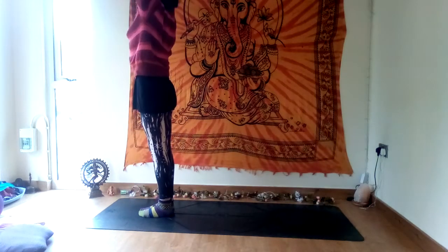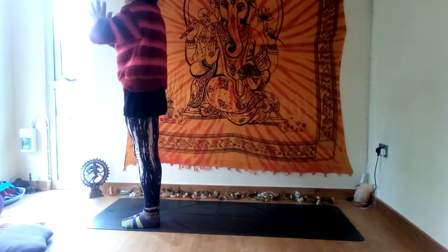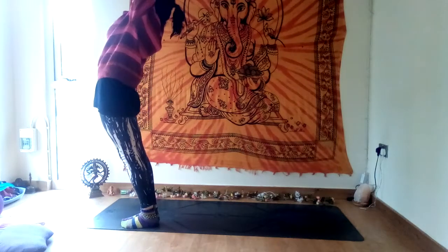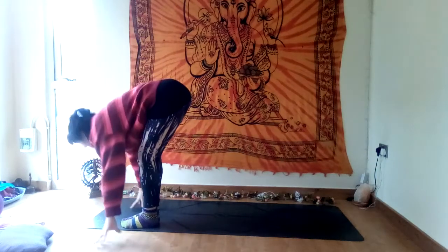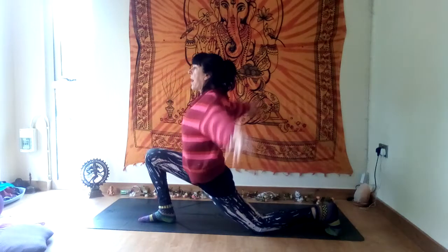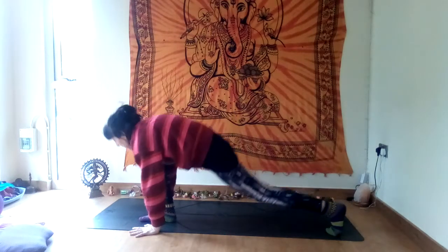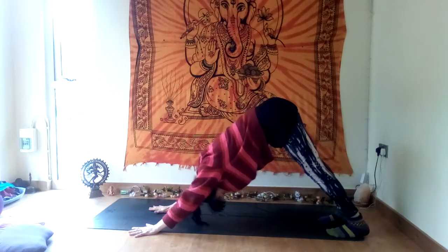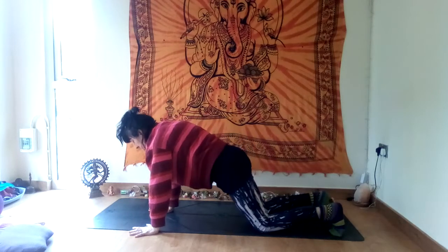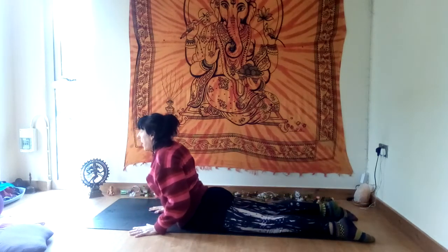Inhale, stretch your arms out and up, push the palms together, look up, maybe lean back, squeeze your belly. Exhale, come back to tadasana. Other side — inhale, raise your arms, stretch up, maybe lean back, exhale into forward fold. Inhale, take the left foot back and down — crescent lunge, raise your arms. Exhale, downward facing dog. Inhale forwards into plank pose. Exhale, lower down — drop the knees or chaturanga dandasana.